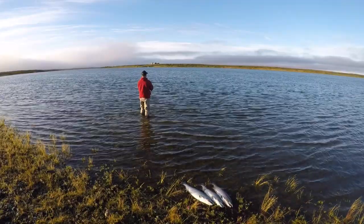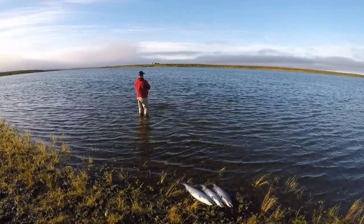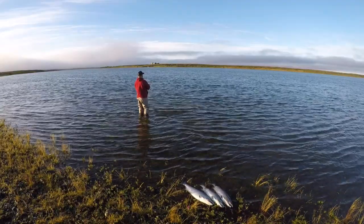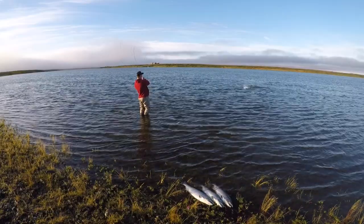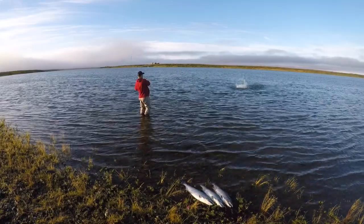Now when you think of fishing plugs, a lot of people think of back-trolling them from a boat, but they can be casted as well. You can see right here I just stepped out into the water, waded about shin-deep, and made one cast quartering upstream.